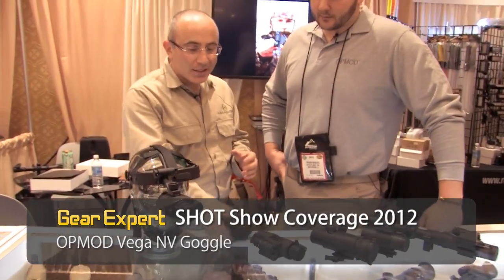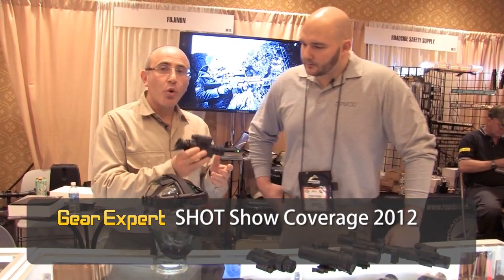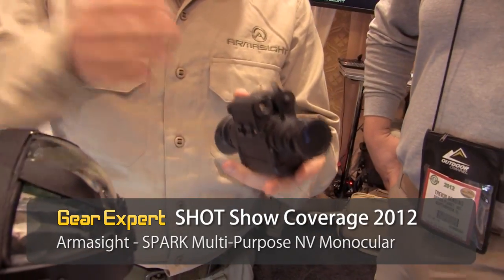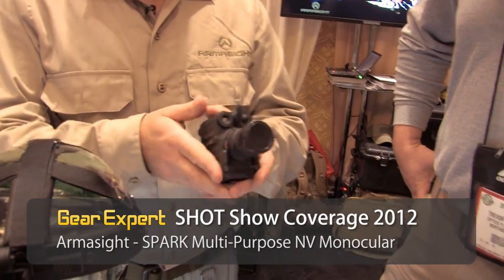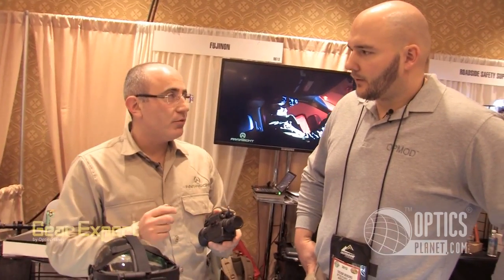We also decided to bring something interesting and new to the market, which is a core technology. The core technology sits between gen 1 and gen 2. It allows the customer to get the quality of gen 2 but pay the price of gen 1.